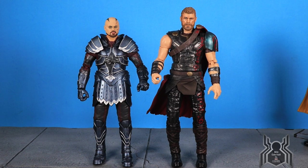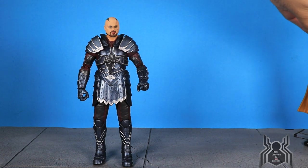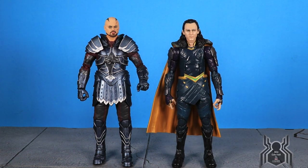Here's a size comparison of Scourge next to Thor — Scourge is a little on the small side. I always thought the movie Thor figures, especially from Ragnarok, were slightly oversized, so that's likely what's going on. They don't look great together because Scourge should be bulkier given his armor, which is disappointing. Next to Loki, Scourge should be much bigger. The figure itself still looks really good, even if the scaling is slightly off.